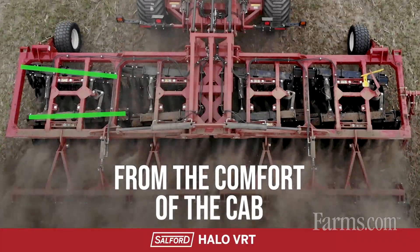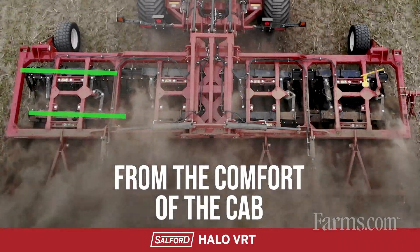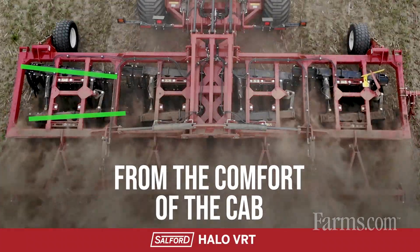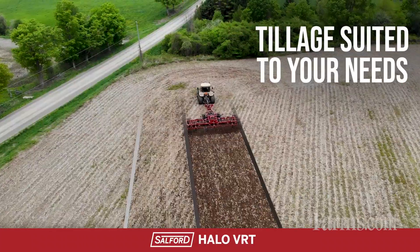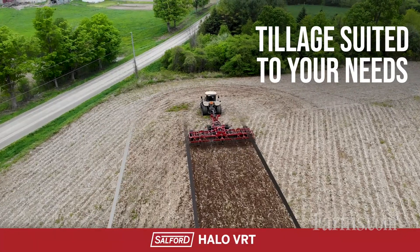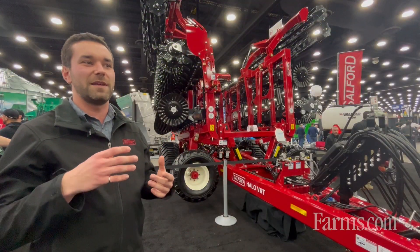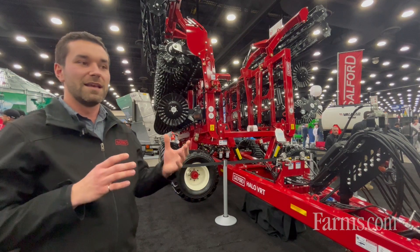That function is done with one joystick — an option — or a remote on your armrest. A lot of farmers like that because they can tune the machine to how they want to do tillage. If they find that 15 degrees is a little too aggressive, they'd like a little bit of fuel savings, they can turn it down.